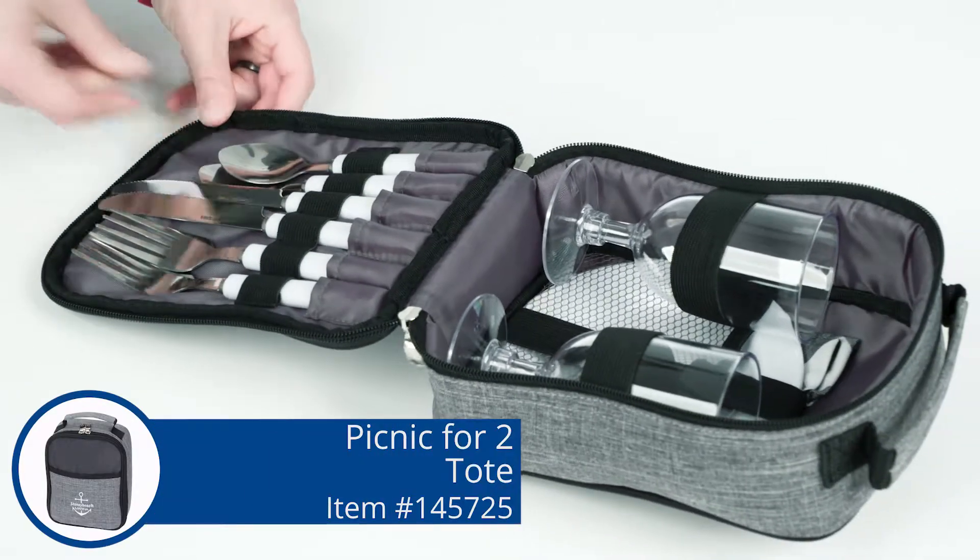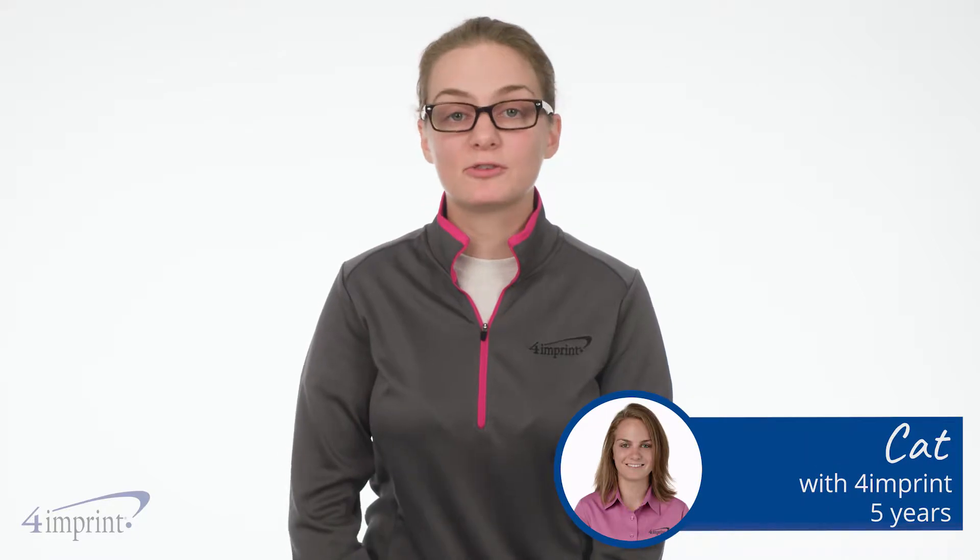Picnic time is anytime with this classy and compact set. Hi, my name is Kat and today we're checking out the Picnic for Two Tote.